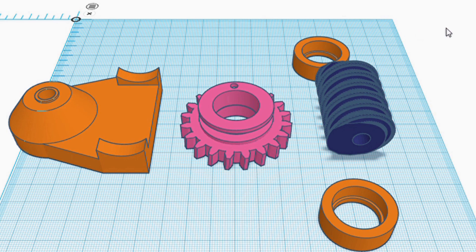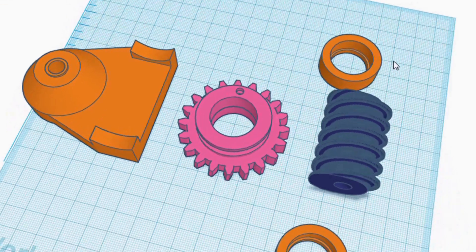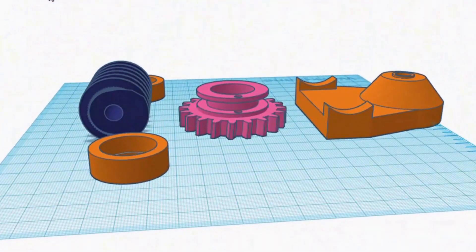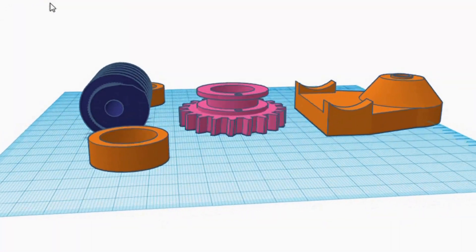I've drawn this up on Tinkercad, and the Tinkercad files are free for everybody who wants to play with this — the link is in the description. I've printed it off and there it is put together. I've used skater bearings because they're really cheap and easy to get hold of, and this is 8mm bar going through the centre.